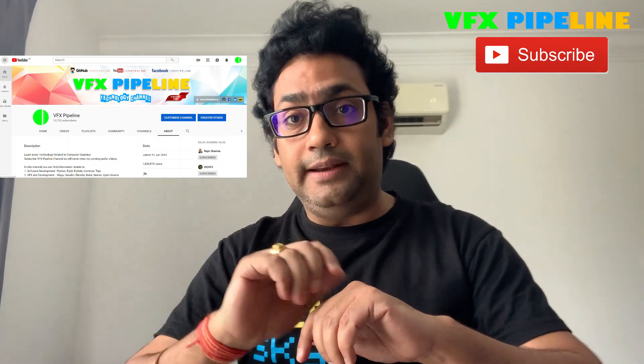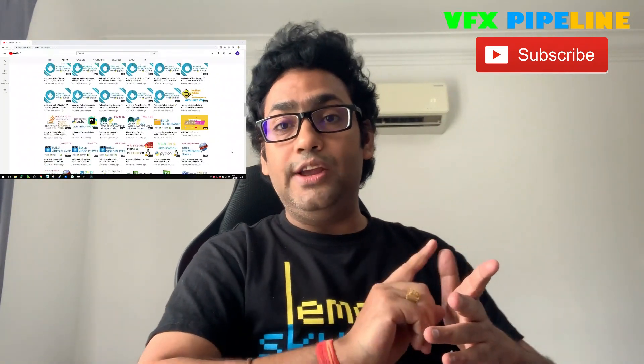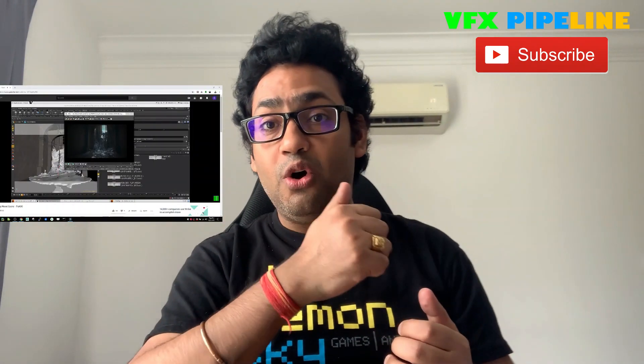Even for HD renders and high-quality renders, the overall performance is still very good. I started my channel in 2014 and this laptop was the only device I had — and it still is. I created every single video on this HP EliteBook, including tutorials running multiple virtual machines, full Houdini simulation series like the hallway flood tutorial, and demo reels.